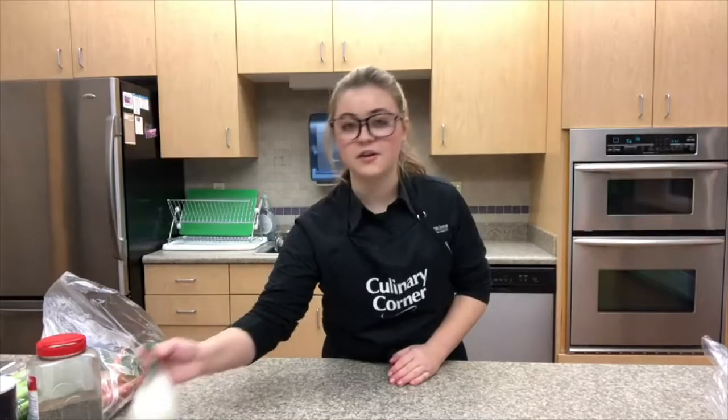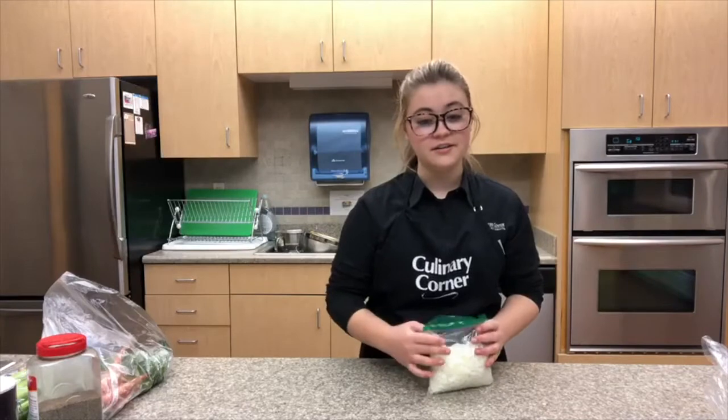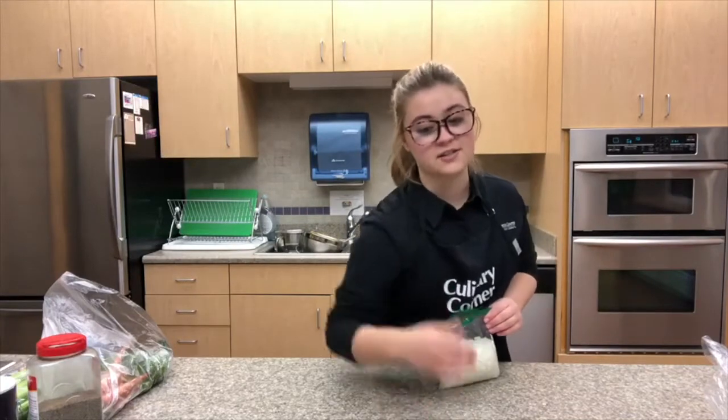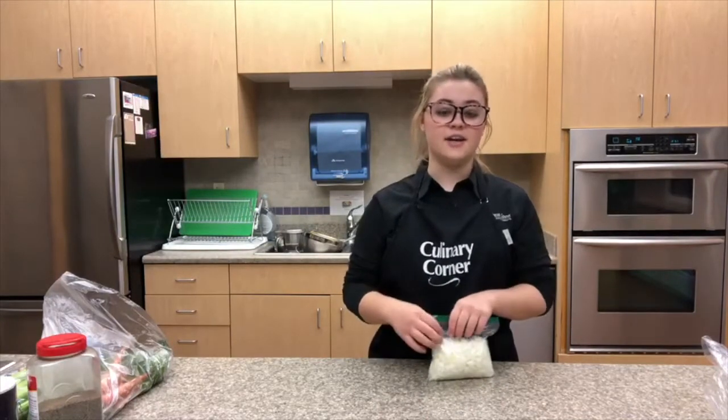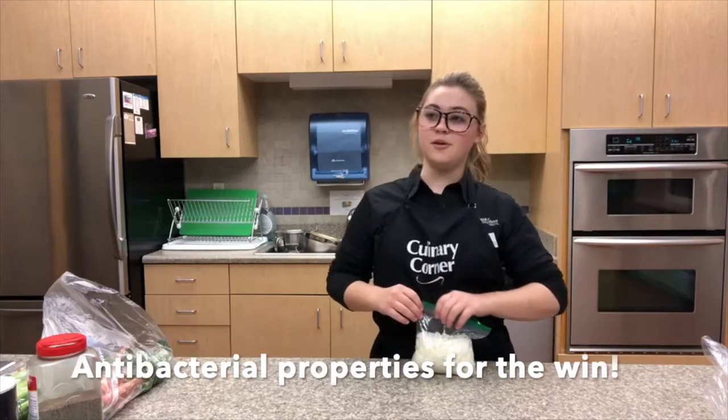First we're going to prepare our ingredients. You're going to want to dice your onion, which I already have from last week's episode. Onion is very good for you because it's loaded with antioxidants, it contains cancer-fighting compounds, and it also has anti-bacterial properties.